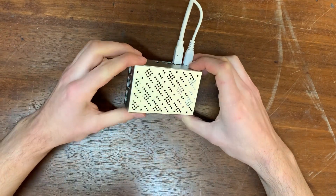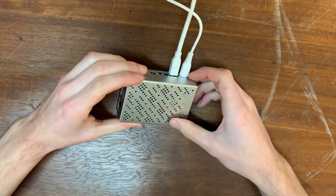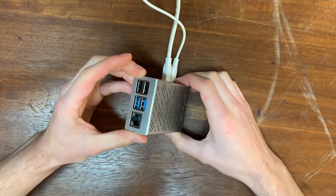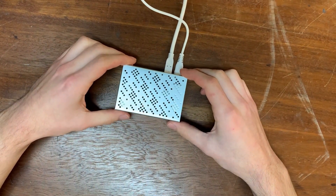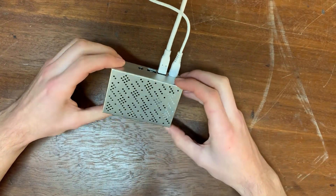So there we have it, that's the assembled Raspberry Pi. I can't wait to try it out and see what different projects we can use it on. Some ideas we've already had are creating an AirPlay speaker for the garage, or perhaps using it as the controller on the car.